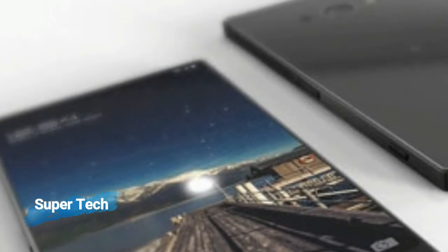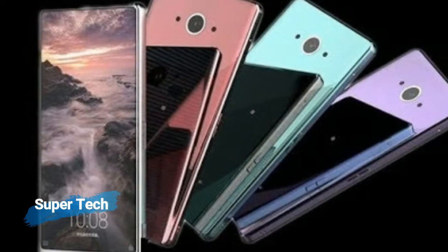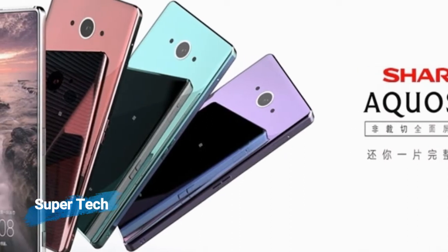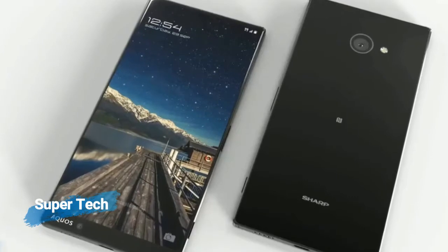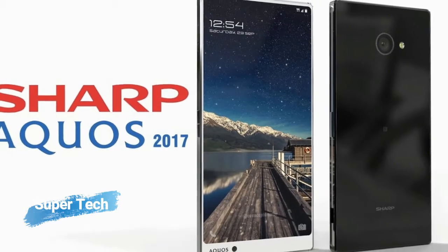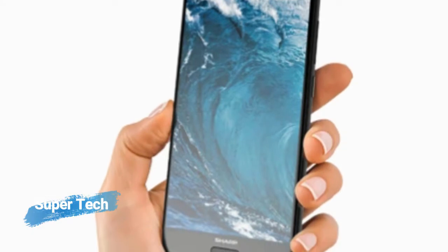As far as the battery is concerned, it has a 3230 mAh battery. The rear camera is a 12 MP camera. Other sensors include a light sensor, proximity sensor, accelerometer, compass, and gyroscope. It does include a fingerprint sensor.